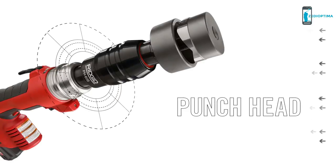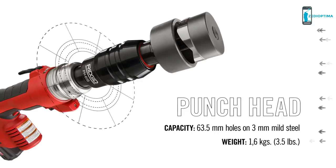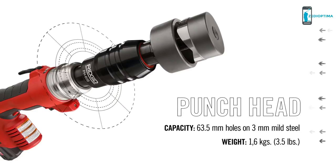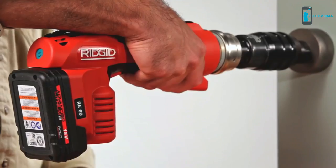To punch access holes into electrical boxes, use the punch head. The punch head is designed for use on 3mm mild steel and punches round holes up to 63.5mm in diameter. It's compatible with punch dies from Ridgid and other manufacturers. Once a pilot hole is drilled into an electrical box, attach the punch head and pull the trigger to make a punch.